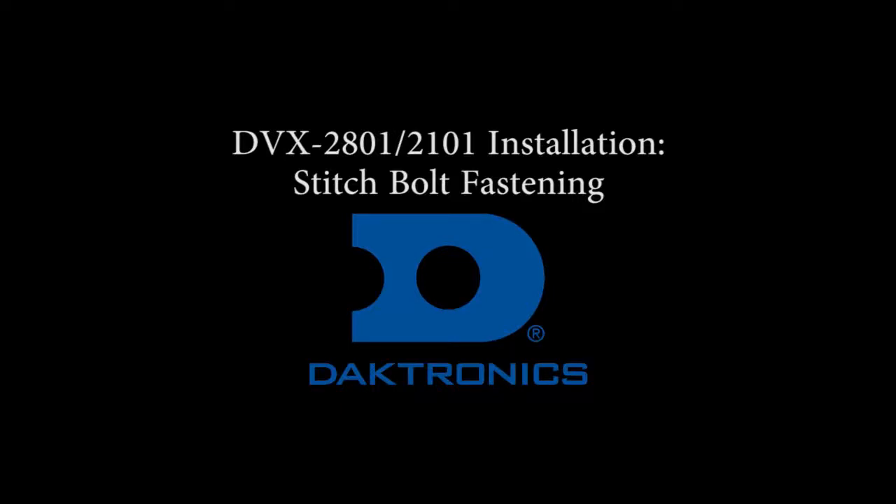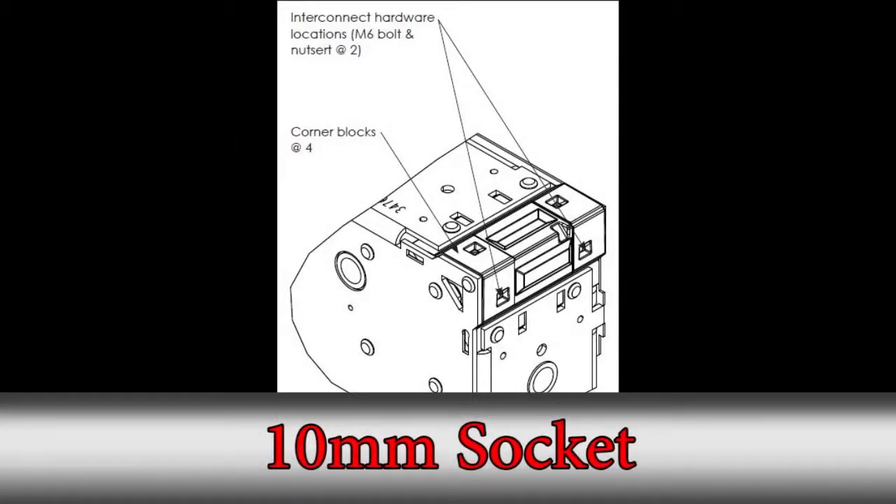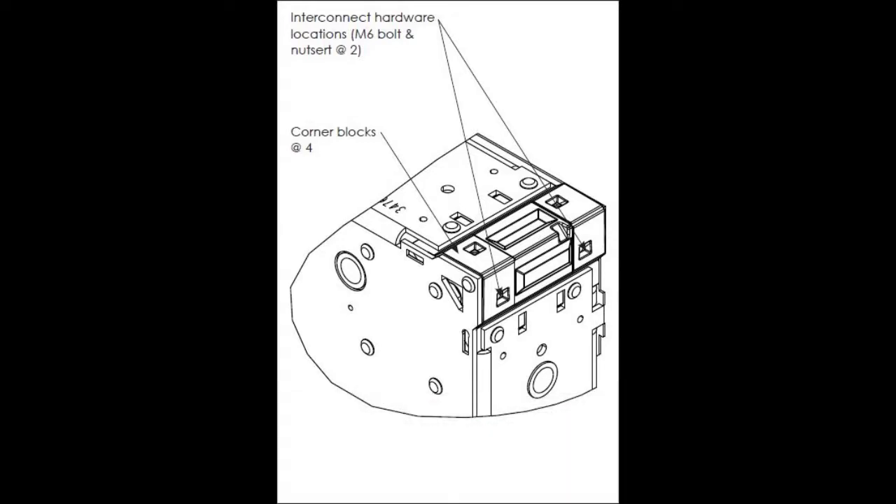This video will go over the correct stitch bolt procedure for a DVX2801 and 2101. Stitch bolts can be placed in from the back of the cabinets or from the front by removing the individual modules. In this image you can see the four interconnect stitch bolt locations.